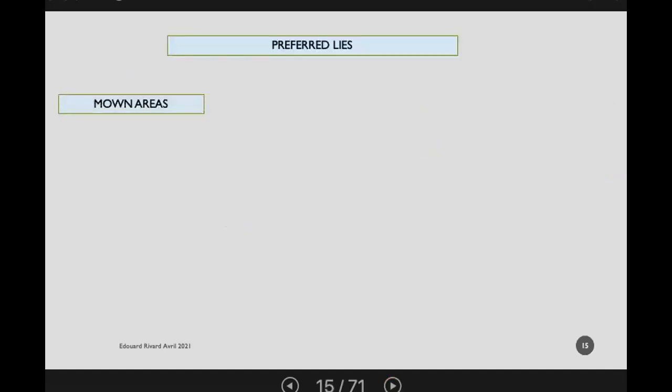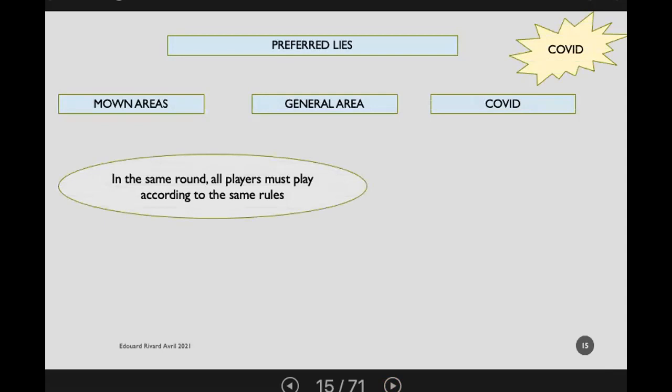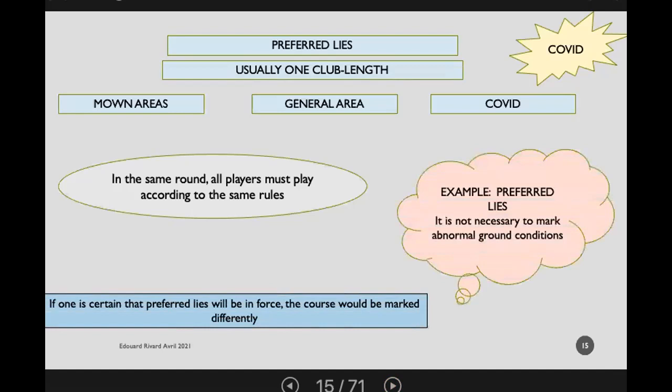Regarding preferred lies: are you going to have them in closely mown areas only, in the general area, or with COVID, perhaps even in the bunkers? Make those decisions clear to the players. The conditions of play must be the same for everyone — you can't decide partway through a round after a heavy downpour to change the relief rules. Ensure equity for the players. Also, if you're certain preferred lies are going to be in force, you're going to mark the course differently — you will not have to mark abnormal ground conditions.